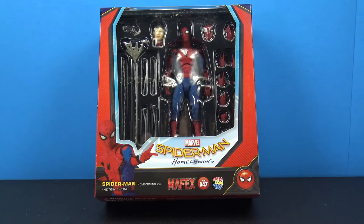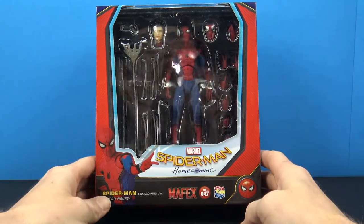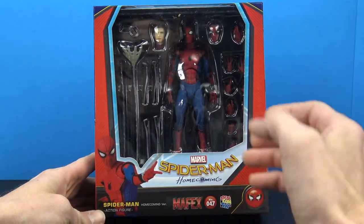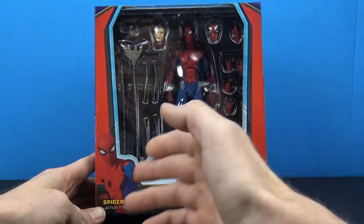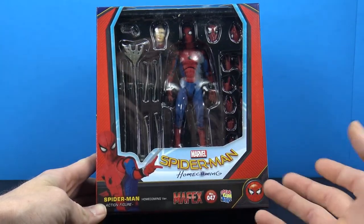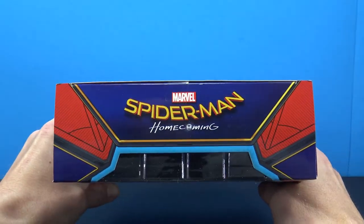What's up, my fellow collectors! Jim here with another figure review. Tonight we're going to take a look at the Mafex Spider-Man Homecoming figure. Very excited for this one. The packaging is what we've seen with other Mafex figures — a big open window that pretty much shows everything, with a cool image of Spider-Man. This is Mafex Medicom Toy number 47.